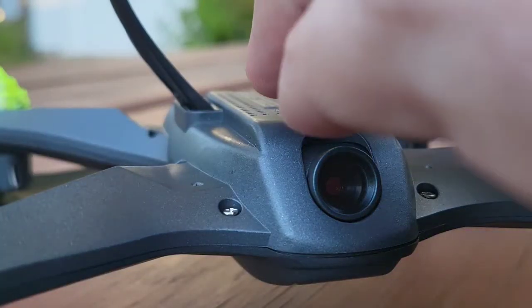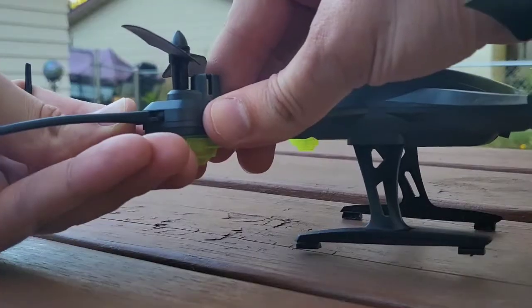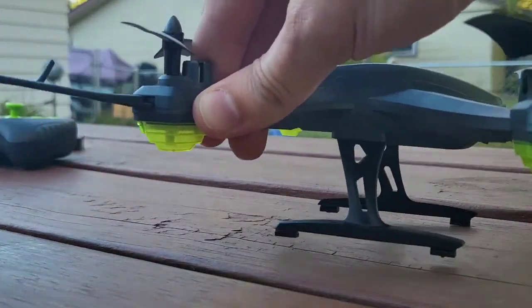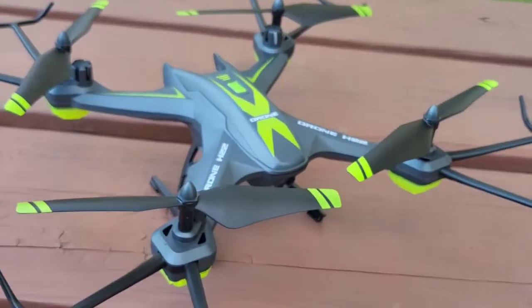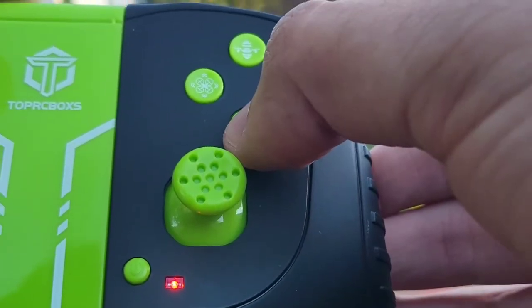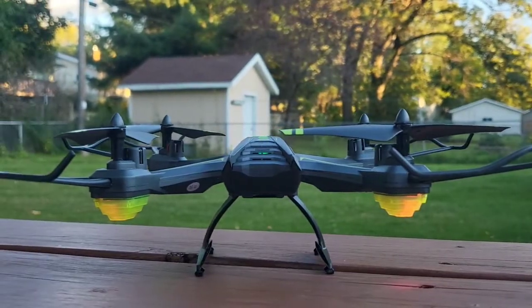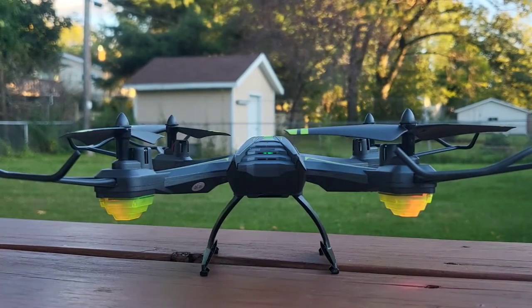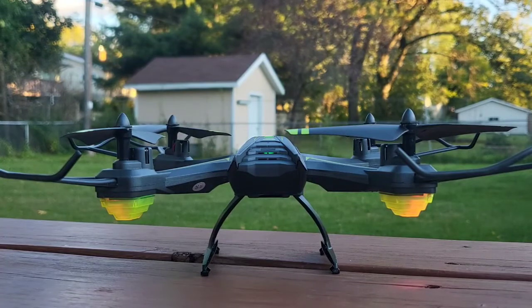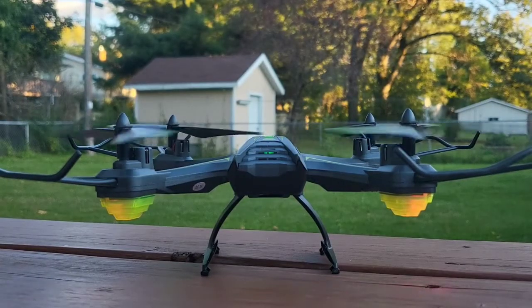The landing gear pops in and then you can actually screw it in so it stays on — pushing until they click into place and now they're on there solid. Looking good. So before we take off we'll turn the controller on and hold this button right here, and that's going to balance it out so that it has good flying. That bottom button is what you press to orient the drone. And here we go.